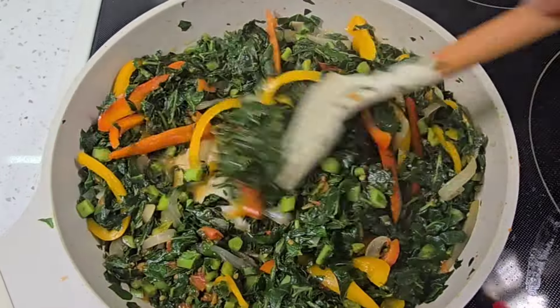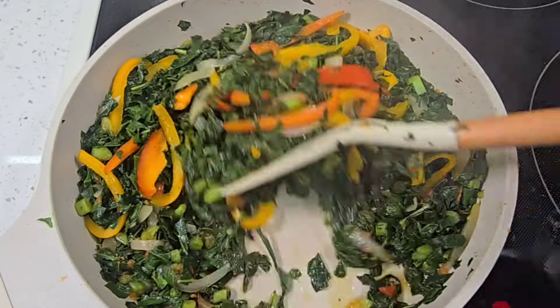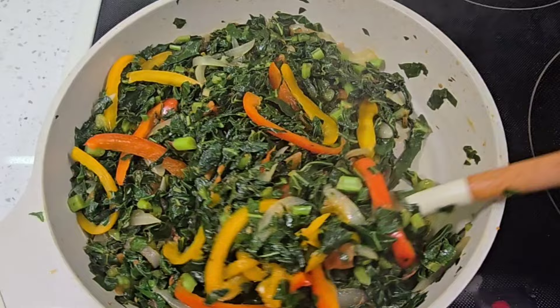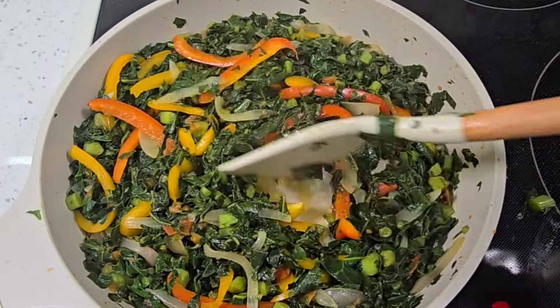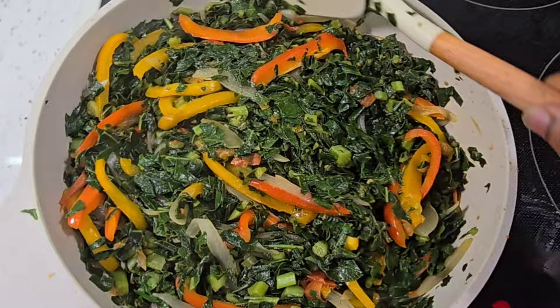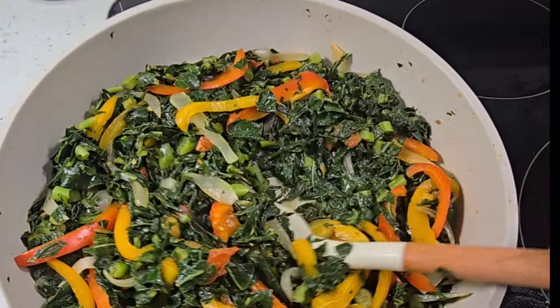They're looking so good so far. My greens are actually ready, so I did turn off my heat. This can be served with any other dish of your choice.